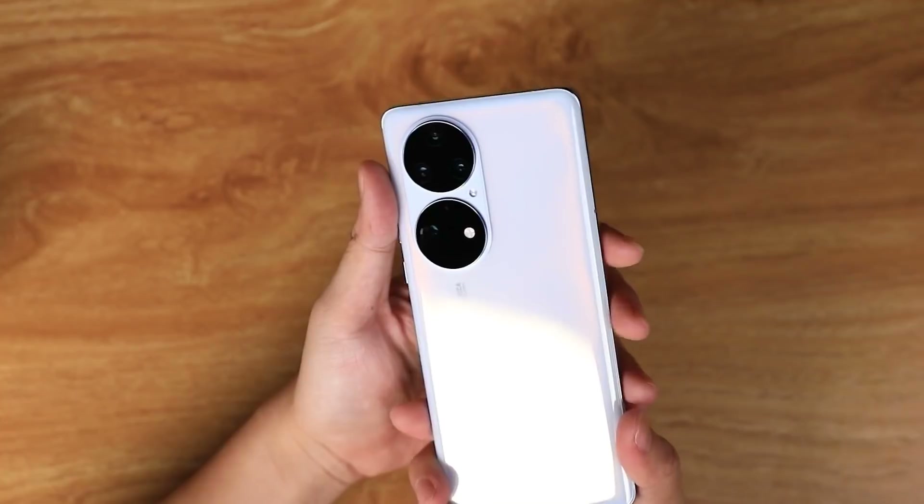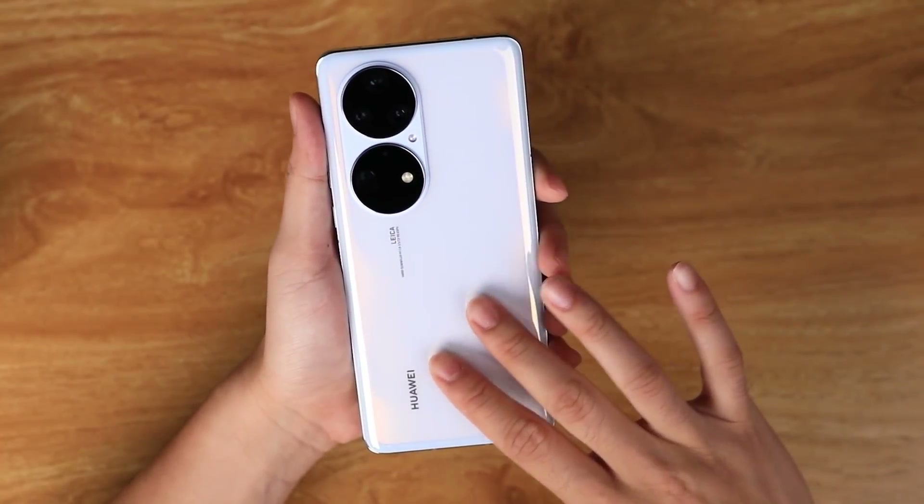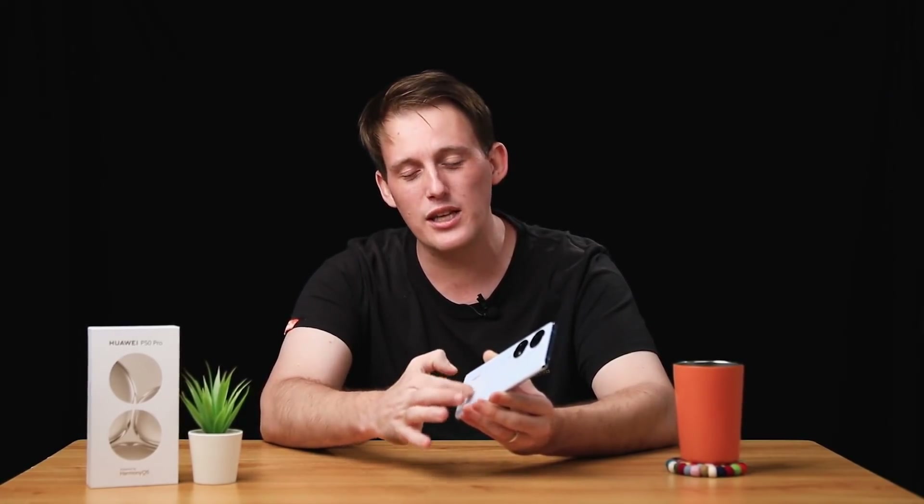The overall grip of the Huawei P50 Pro is actually really comfortable and the product is well weighted. Additionally, on the back panel the product is using a unique micro-crystalline finish, allowing for a little more protection and delivering a really nice scratch-free finish on the back.